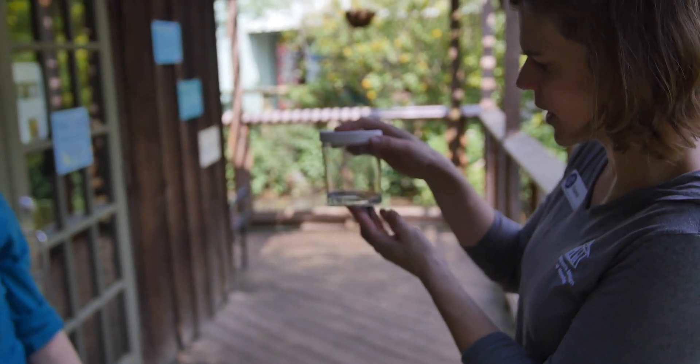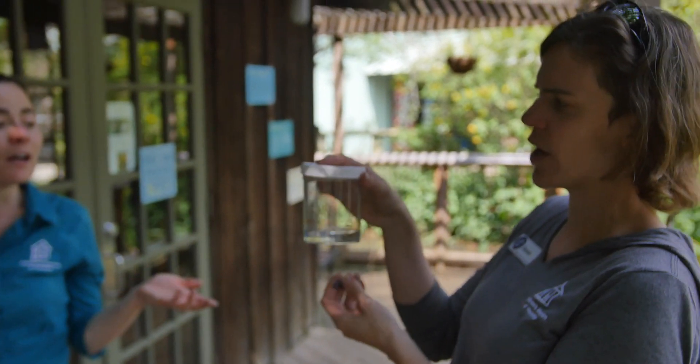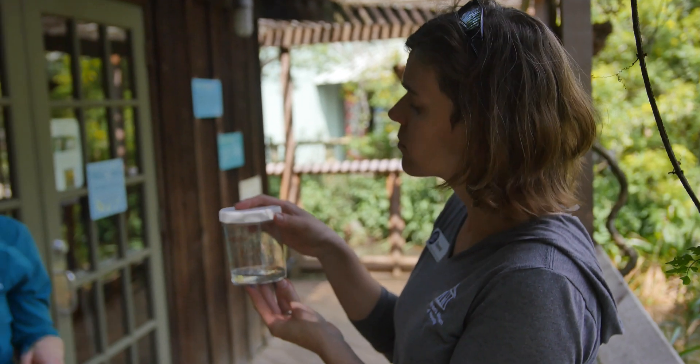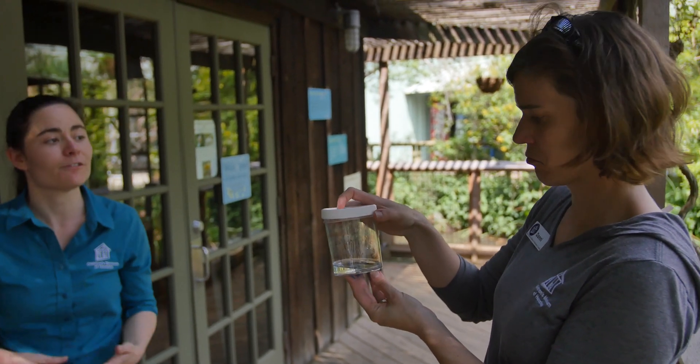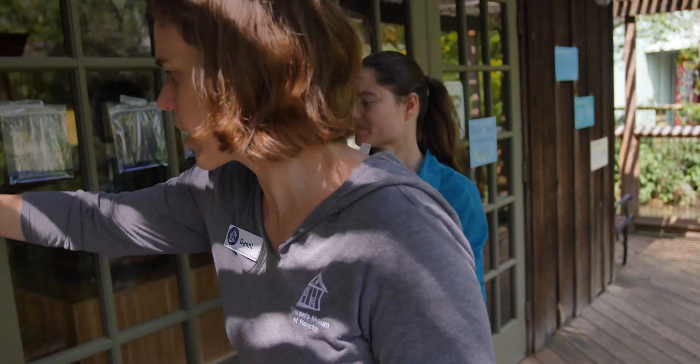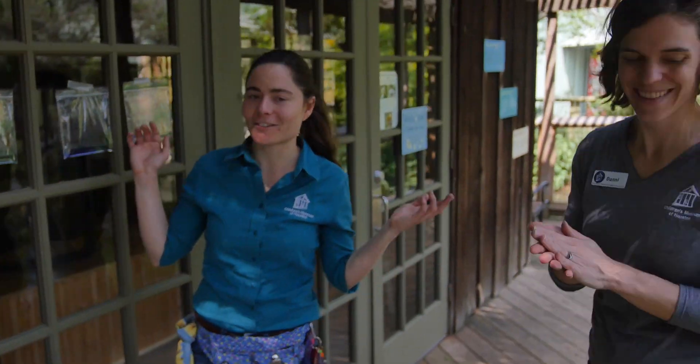So what about my container? I don't think I can hang it in the window very successfully. All you need to do is set it in a sunny window still, or you can even leave it outside, and check on it a few hours later. I can just try balancing mine over here.